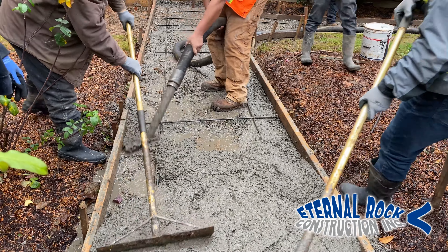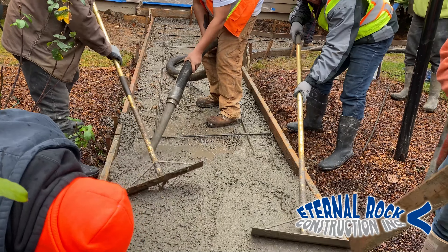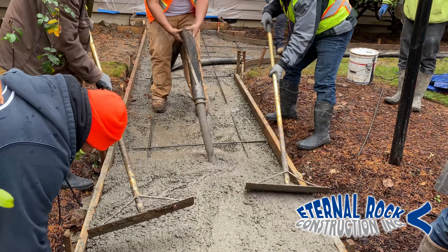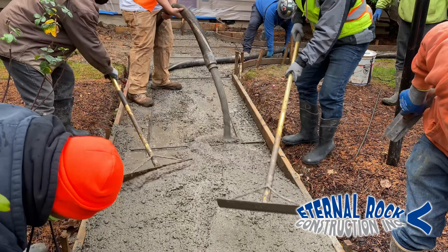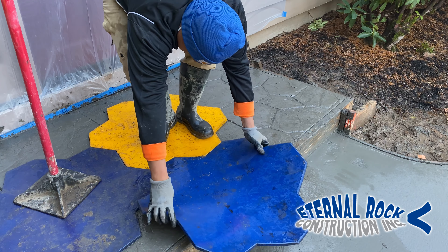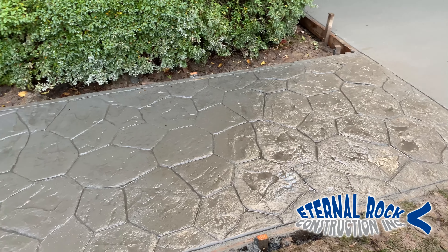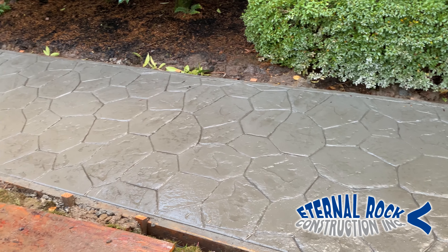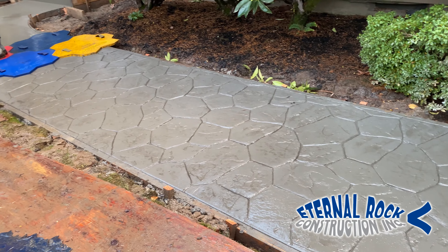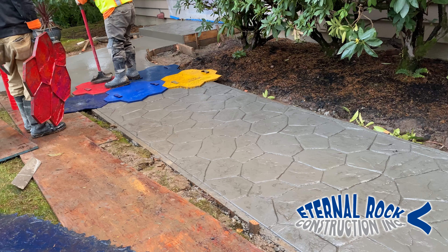Welcome back once again to our YouTube channel. In this video, we're going to show you how we pour concrete for a walkway with stamp finish. Please stay tuned and continue watching until the end because we're going to show you the entire process of how we poured everything, worked the concrete, and how we stamped the surface, so that way you can obtain really nice and beautiful results like the ones you see here.